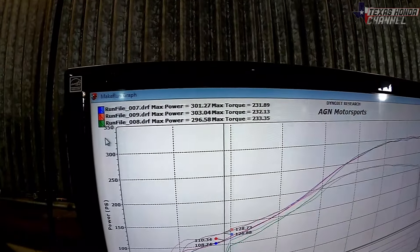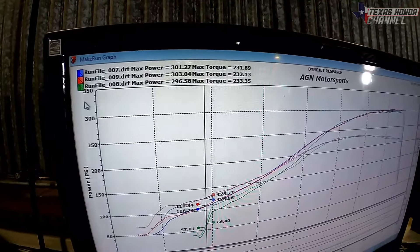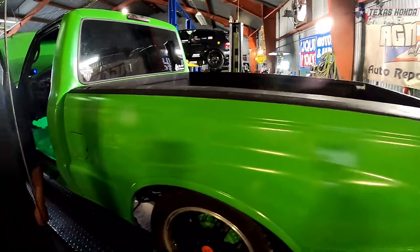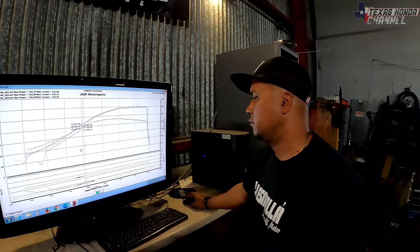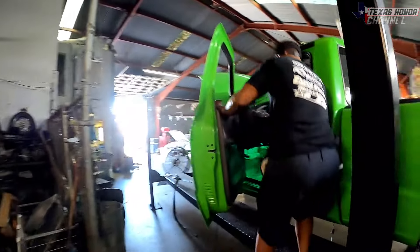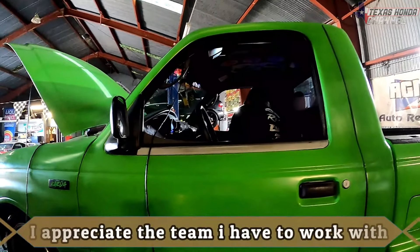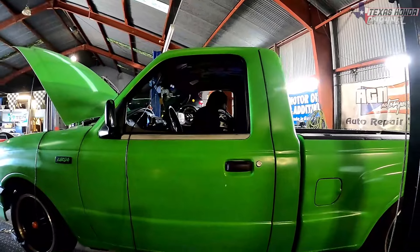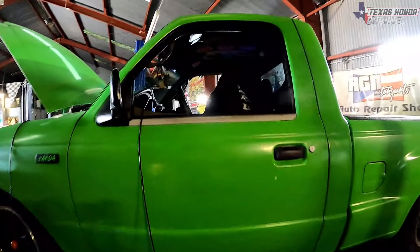That's exactly where I want it — I don't want it much higher. I know they can handle 400 but it doesn't handle it for very long, so this will be a longer lasting setup. Since it is a work truck that I use for work and take to the junkyard, I want it to last. Eric really knows the stuff with VTEC and VTC adjustments — that's the secret to it. Him and Michael work really well together and I just wanted to say thanks again to Eric for being so awesome.